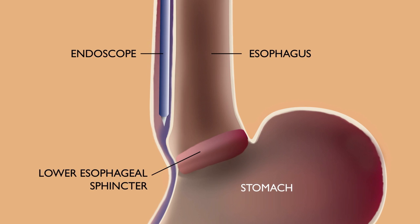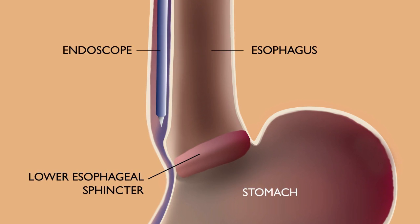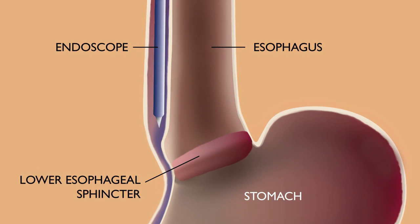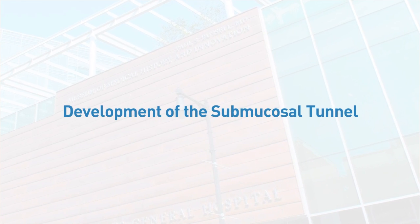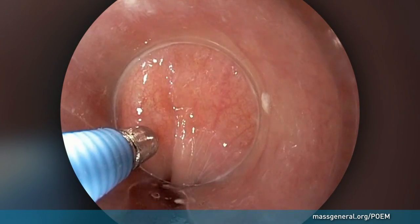Before the procedure, the patient is prepared and placed under general anesthesia. The POEM procedure starts by inserting an endoscope into the patient's mouth. The endoscope uses a small camera, which allows the surgeon to see the lining of the esophagus. Fluid is injected beneath the inner lining of the esophagus, called the mucosa.